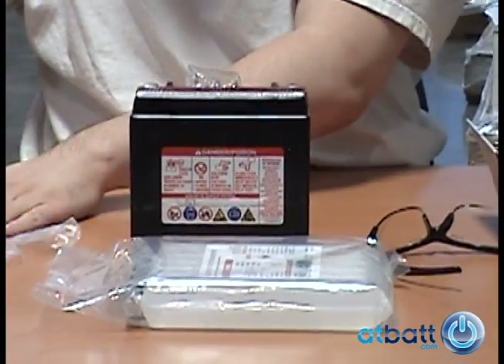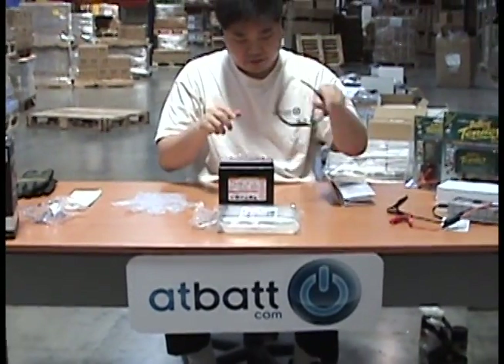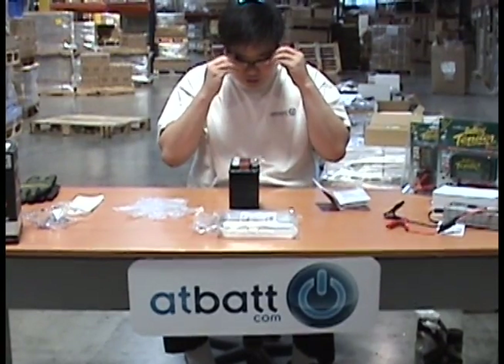Unpack the battery and set the electrolyte solution aside. Since this is a 12-volt battery, there will be six cells to fill with the electrolyte solution. The plastic canister will have six tubes filled with electrolyte, one for each cell.